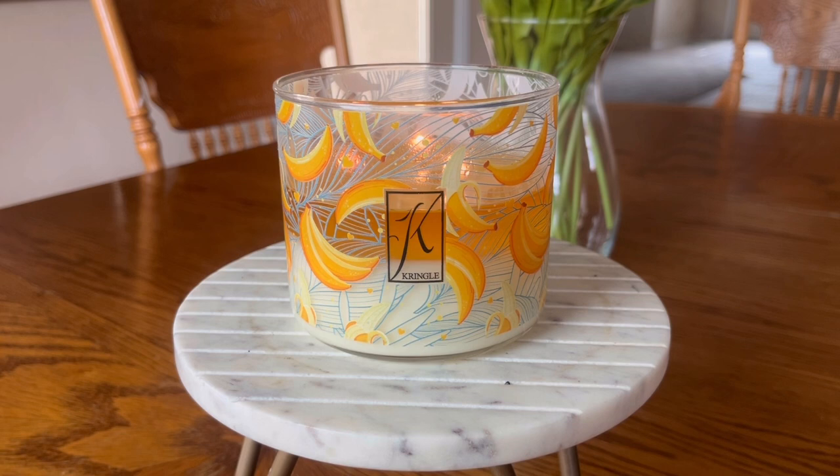Today we will be talking about Kringle Candle's Bananas Foster. Before I dive into the review, I do just want to let you know that I have windows open today because it is a beautiful day outside. I know that a time is coming when I will not be able to have them open, so I try to soak that in when opportunity presents itself. You may hear a little bit of birdsong in the background and I hope you enjoy that soundtrack.